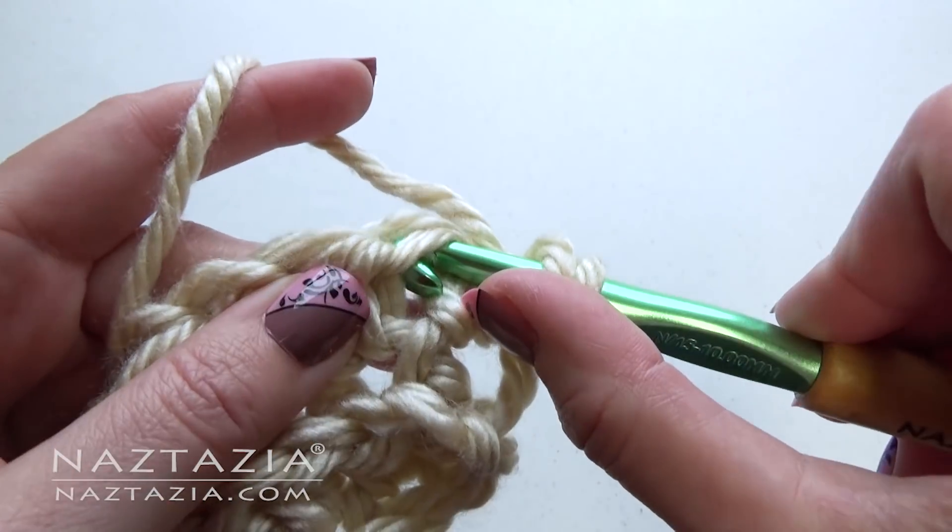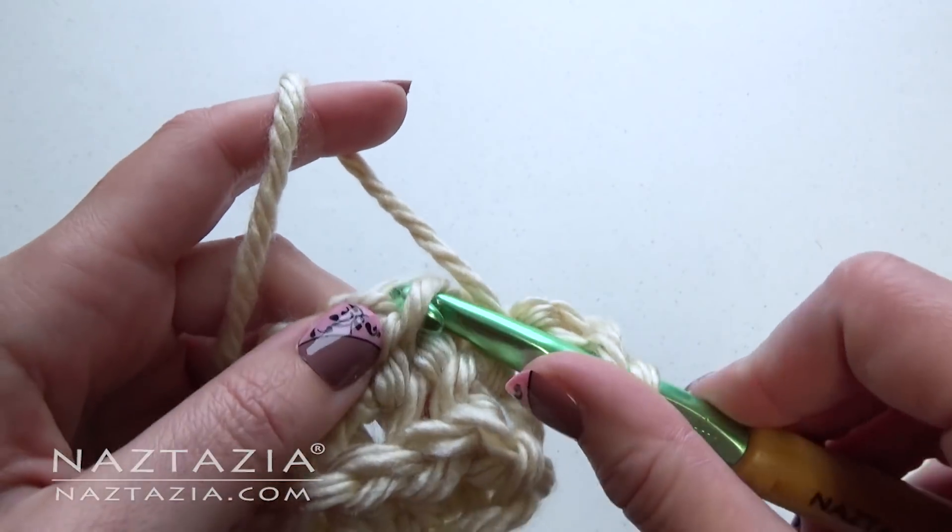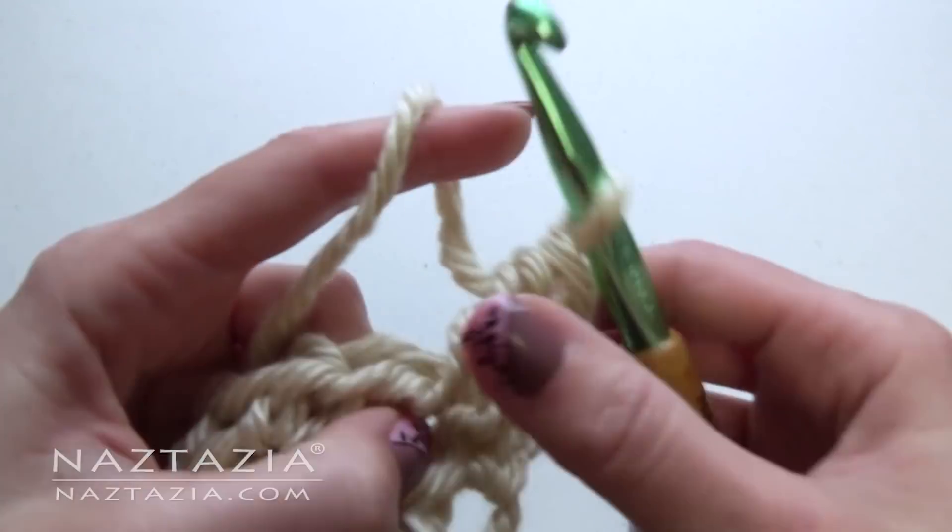Continue making half double crochet stitches on your next row. Before you get too far along, be sure to measure your work.